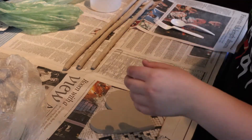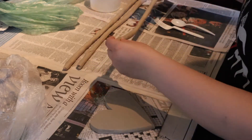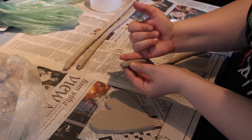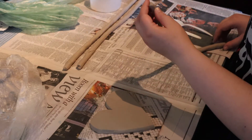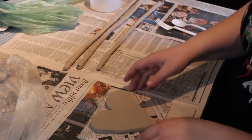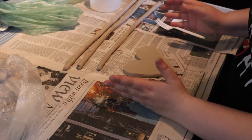I already rolled out my coils, but you want your coils to be as thick as your finger — these are about as thick as my pinky finger — and you want to scratch and attach them around the edge of the heart to create a little wall.